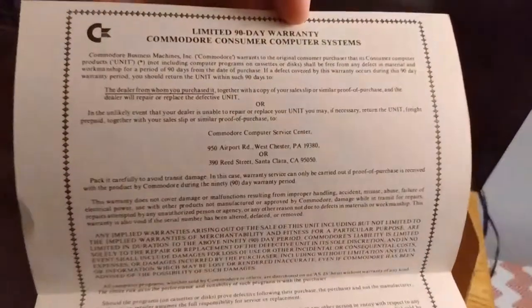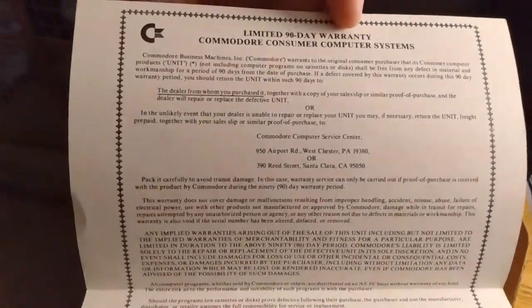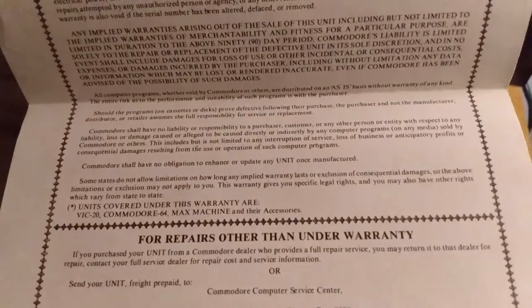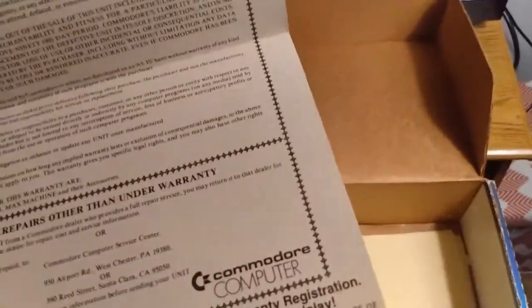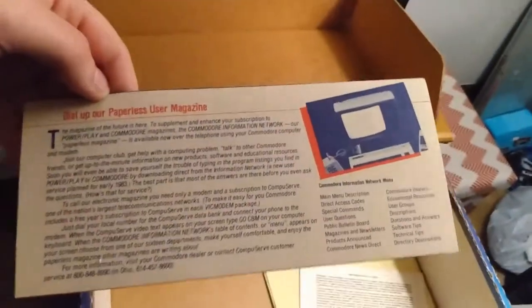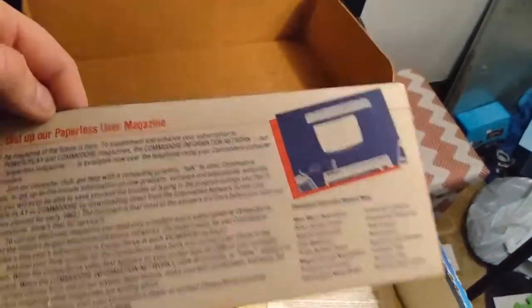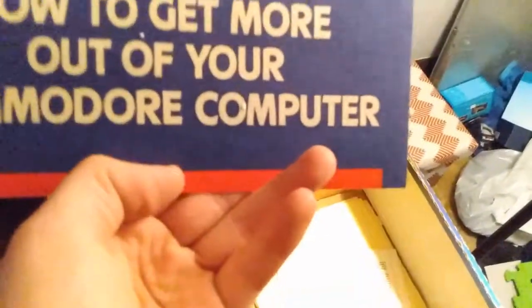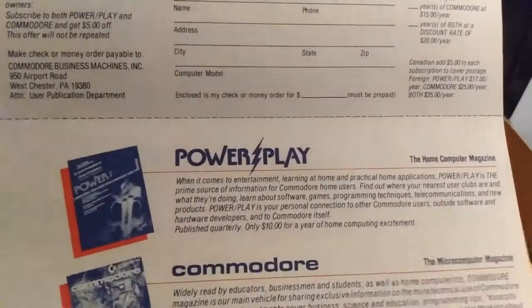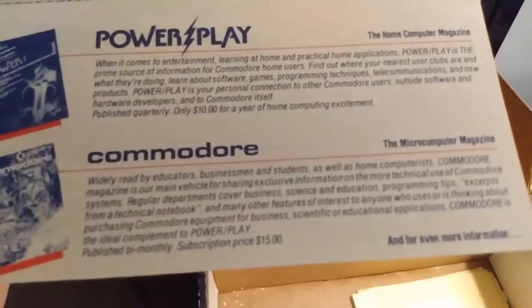Here's some other information about the Commodore — this is your important warranty information, which has been voided for a very long time, seeing as it was only for 90 days. And then this is how to get more from your Commodore computer. Pretty badass.